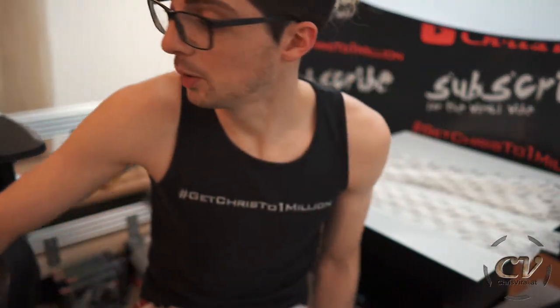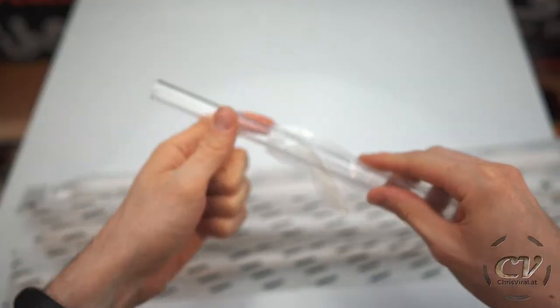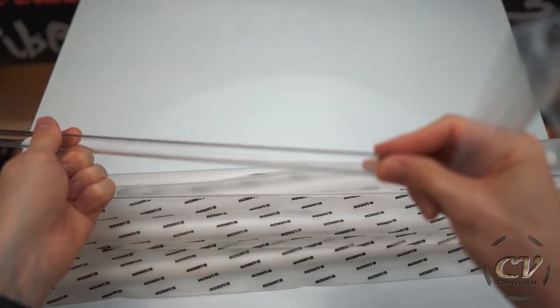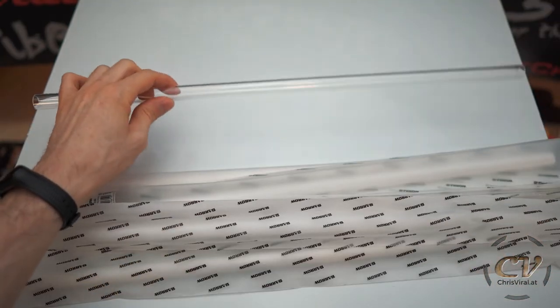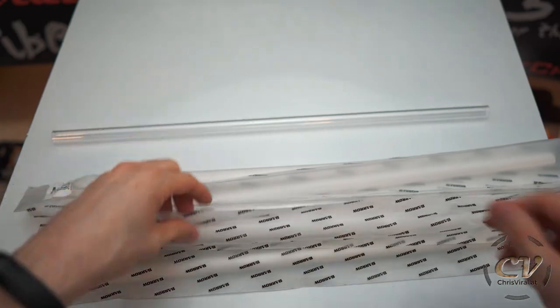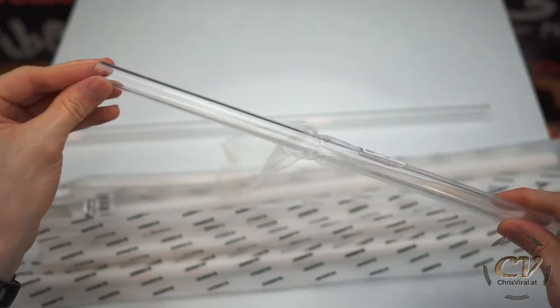I also got myself these transparent ones for training purposes — to try the heating and bending and all of that. I have no idea how to do this; I've never done this. So I thought it would be a good idea to get a few spare ones so that I can experiment and try it.